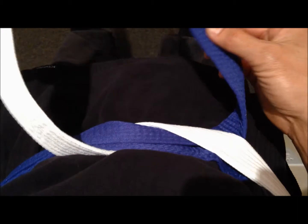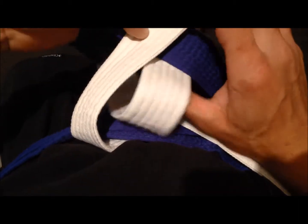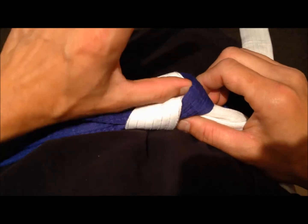We're going to pull it snug. We're going to take the one that's now on the right side and flip it over. Pull this one up through the hole in the middle and pull it horizontally like that. When I check it, there should be a little gap right here which I can slide my thumb into, and you know you've got it right.